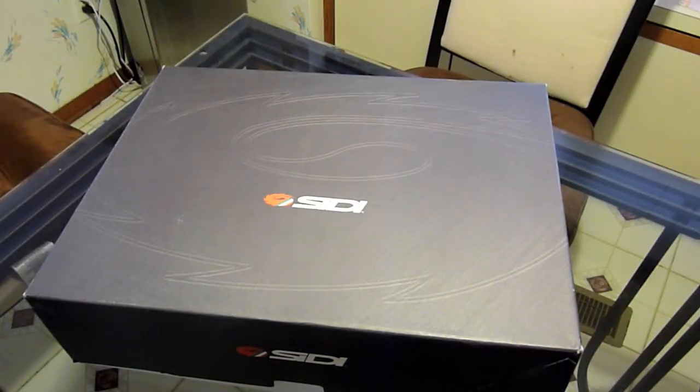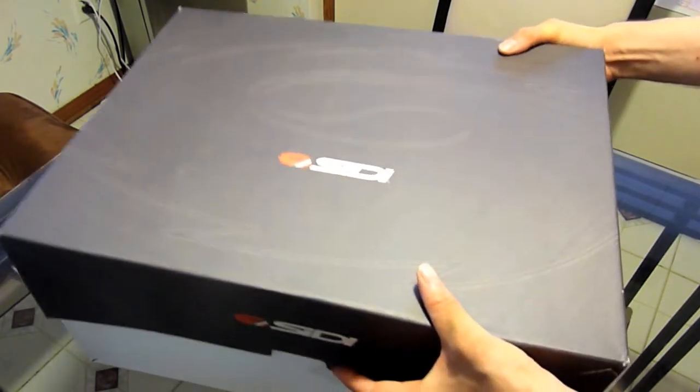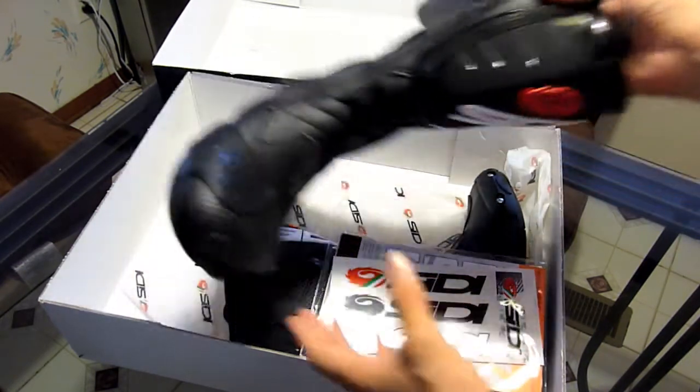Hey folks, I just got some new motorcycle boots and I'm gonna do an unboxing and review of the Citi Fusion Air boots. Citi boots are made in Italy and considered a premium brand.